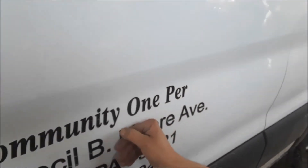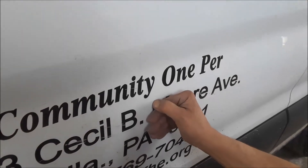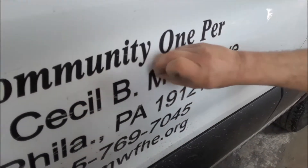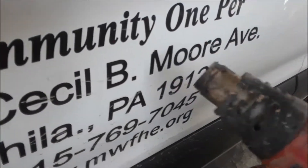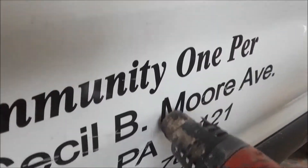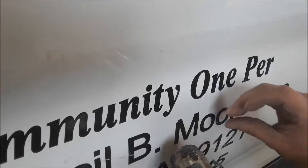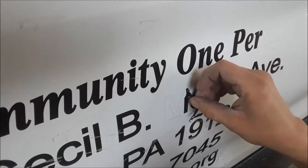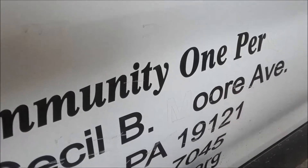This is how you remove emblems. Without heating it up, it's tough to come off — these are pretty fresh. Heat it up and it comes right off. That's how you get emblems, decals, and pinstripes off.